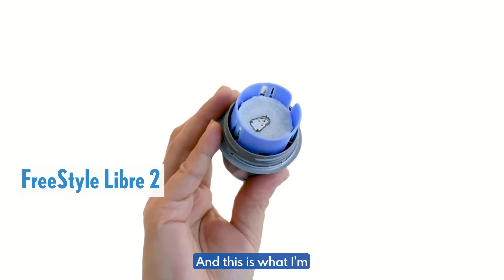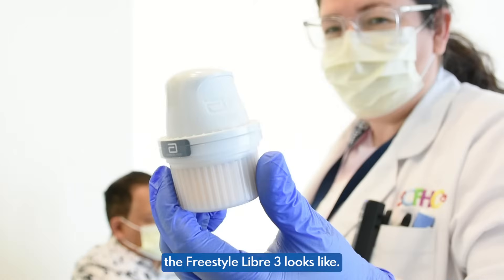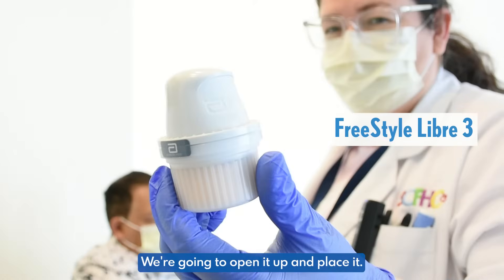This is what I'm going to place in my arm. And this is what the Freestyle Libre 3 looks like — we're going to open it up and place it.